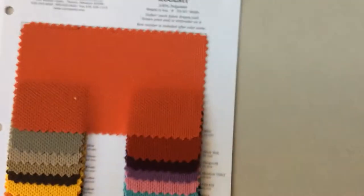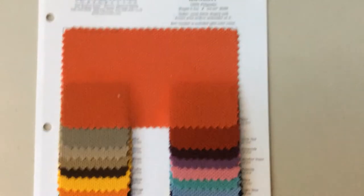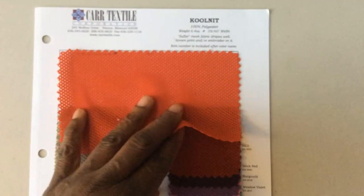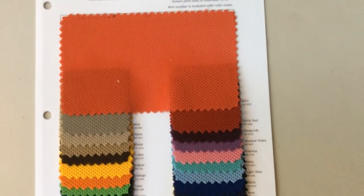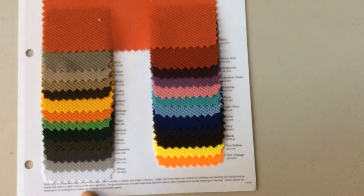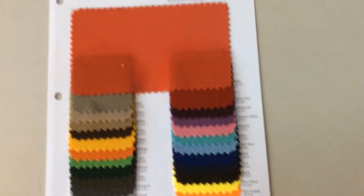I try to make sure there's an element of wicking in each of the materials I use, because that's important especially when you're outdoors exercising. This is called a cool knit — it's a knit fabric and what's interesting about this one is that it doesn't really give, so it's pretty sturdy and strong. I may use it for something, and you can see all the pretty colors they have.